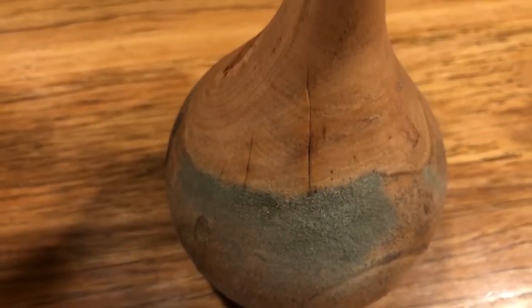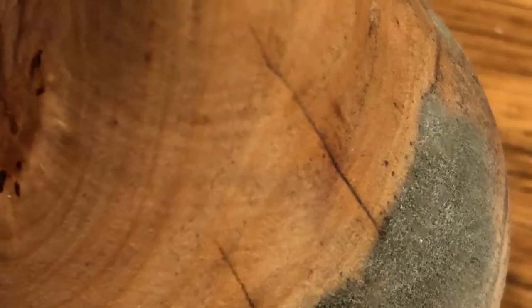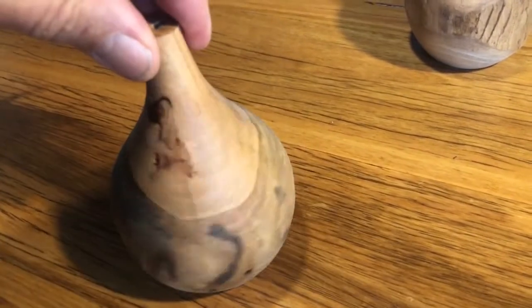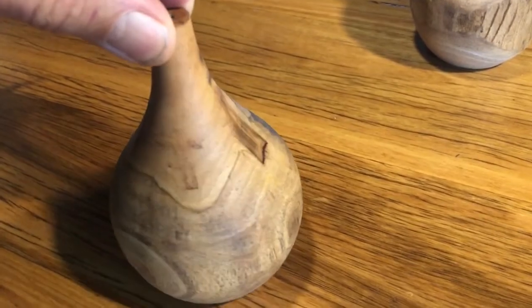Now another two weeks have passed and we have some more mould. If anything though, the small cracks from two weeks ago have stabilized. The bottom looks relatively crack free. I'll wax it again and put it away. Who knows, one day I might just sell it.